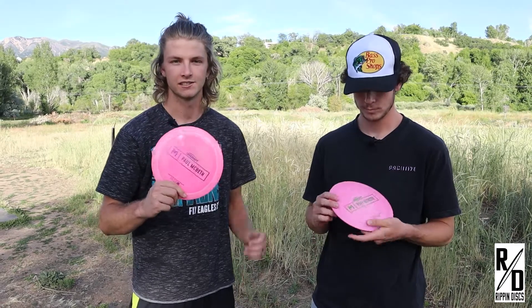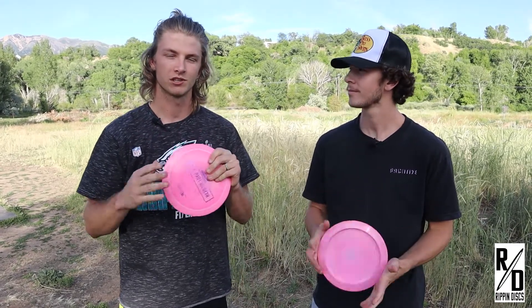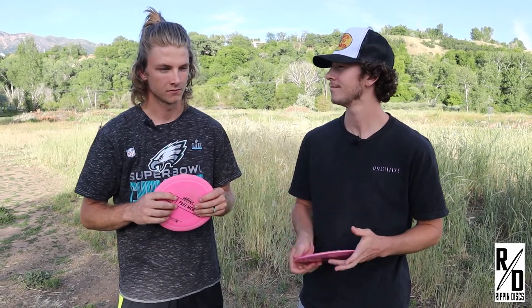Big thank you to Infinite Discs for sending us the Hades for our review today. Be sure to go visit their website — we will put the link in the description — for anything disc golf related. They have everything from discs, bags, baskets, everything you need. So make sure to check out InfiniteDiscs.com. But wait, call right now and we'll double the offer. Just pay separate processing and handling.